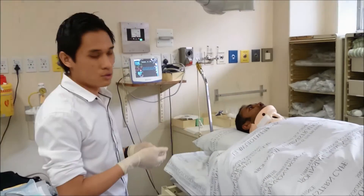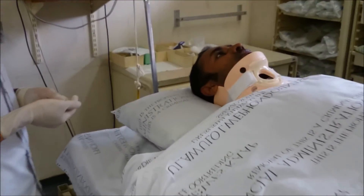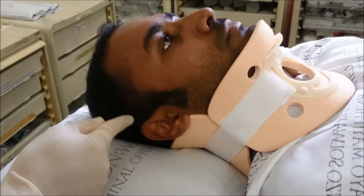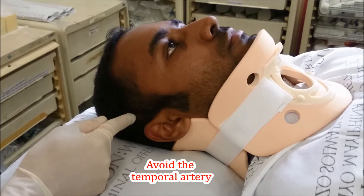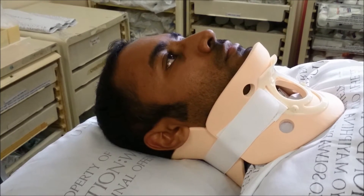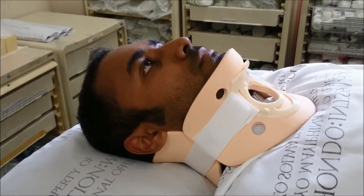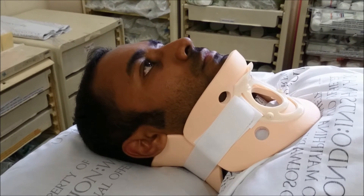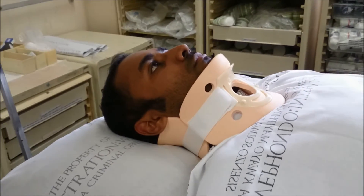The patient is placed in a neutral position. We then identify the site where the pin of the Crutchfield caliper is inserted — this is one centimeter above the level of the pinna and superior to the external auditory meatus on both sides of the head. This area is shaved, cleaned with iodine, and local anesthetic is injected.